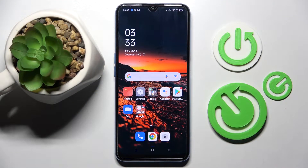Hi! In front of me is the Oppo A54S, and today I would like to show you how to set up a screen lock on this smartphone.